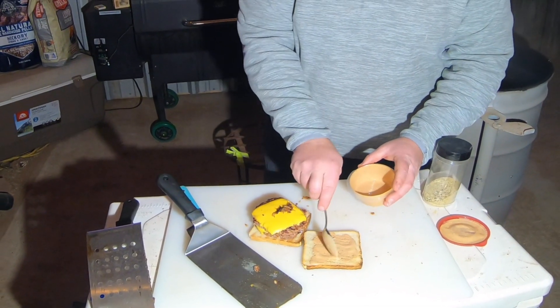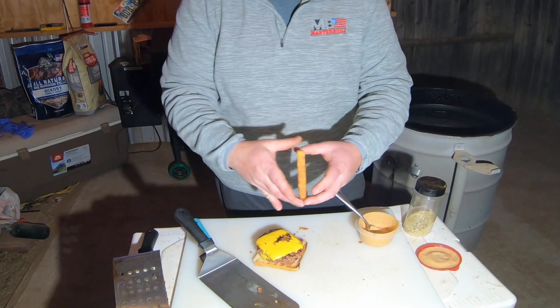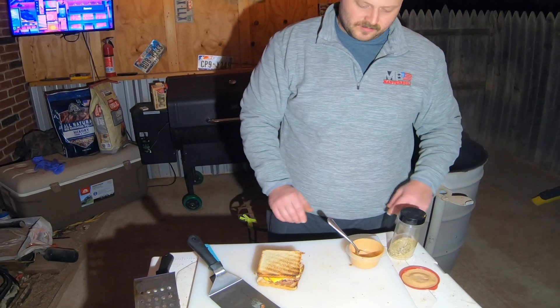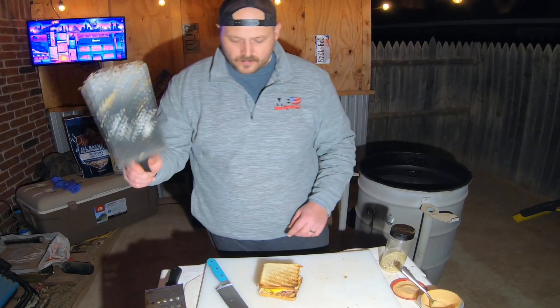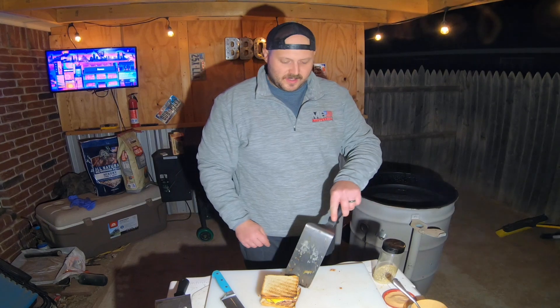This crack sauce is a mayonnaise base — I love to put it on almost everything. That's my take on the Oklahoma smash burger. It smashes down so so perfectly. Let's get this cleaned off, slice it in half, and take a look at it to see how it tastes.